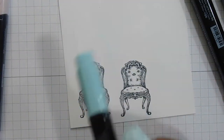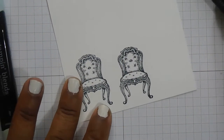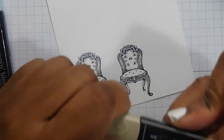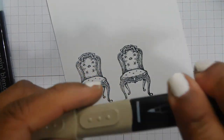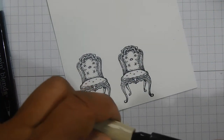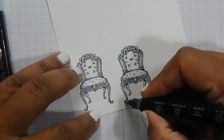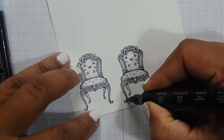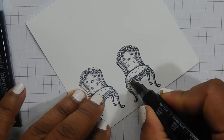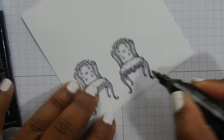It's going to be very obvious what the card is for, but you could obviously do different colours, whatever you wanted. It's going to be like a couple's card. I'm going to do the legs of the chair with light crumb cake to start with, just very quickly going over all of the legs.